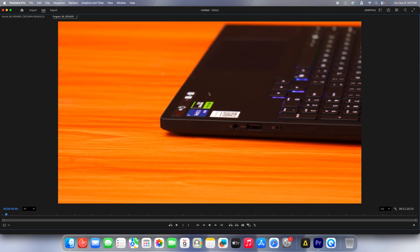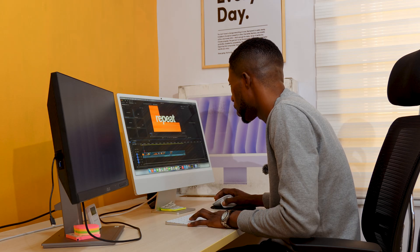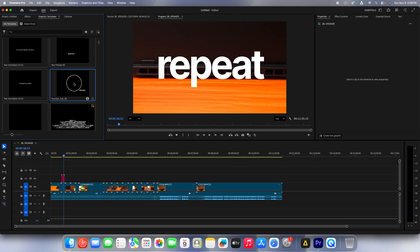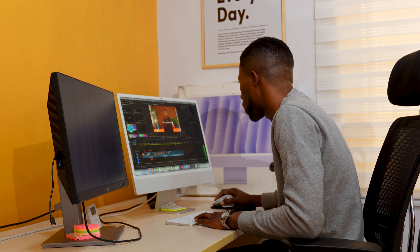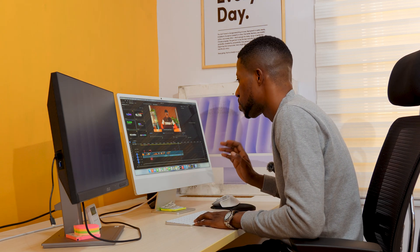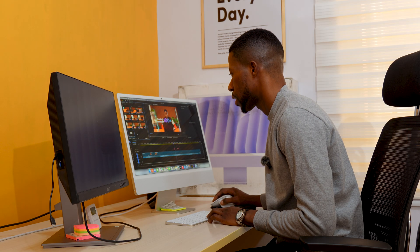Yeah, I don't see any lag. It doesn't lag — of course I haven't applied any effects yet. Let me go to the graphic template and drag in this text template I downloaded from Motion Array. It's playing — I see a little bit of lag there. Let me add more, let me add a subscribe animation. So this is how we've been using this: normal editing, cutting, ripple deleting — that's what my editor has been using this machine to do. I've thrown in some graphic templates from Motion Array and it handles those surprisingly well. Let me drop an adjustment layer on top.